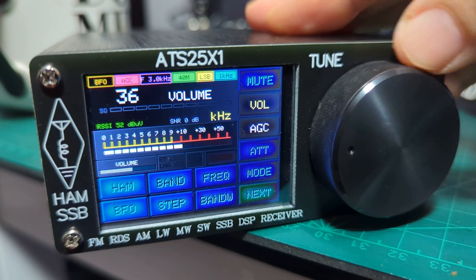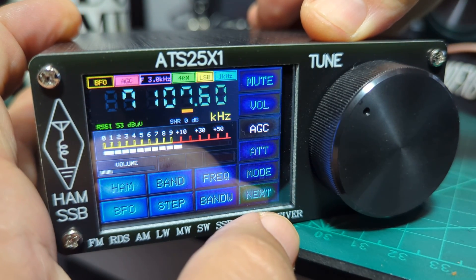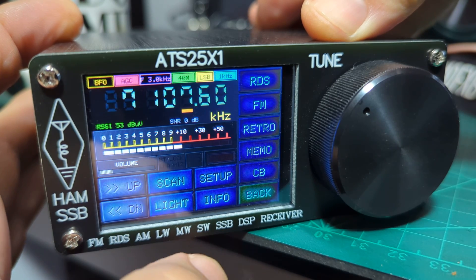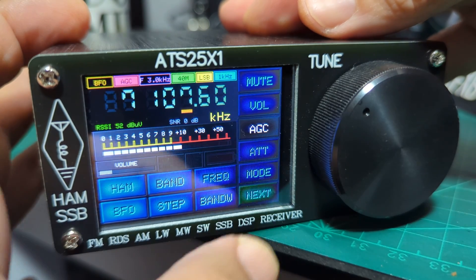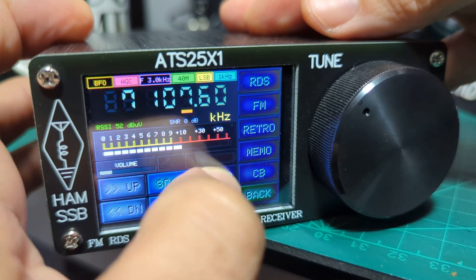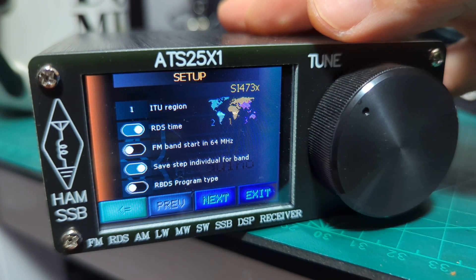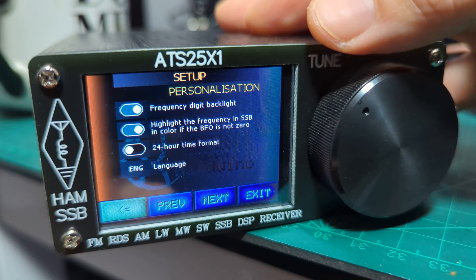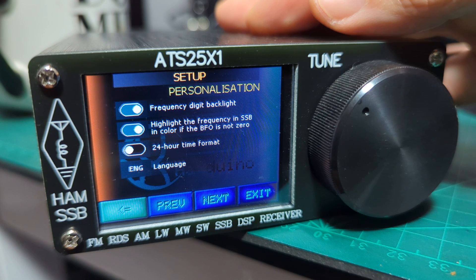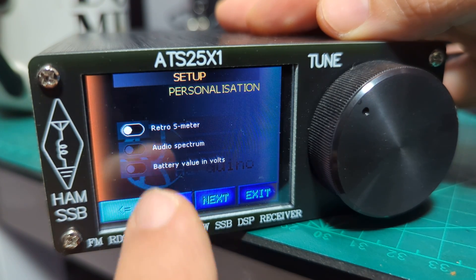That's about it — it's a completely usable item. Let me know in the comments and let's see what firmware I'm on. I'll go to the menu — setup — there are a few selections you can make: FM band start at 64 megahertz. Going to the next page: frequency display, digital backlight, highlight frequency, SSB, 24-hour time, radio S-meter, audio spectrum.